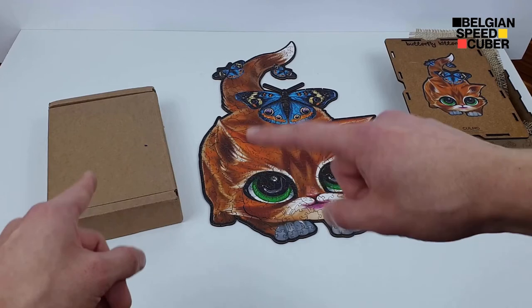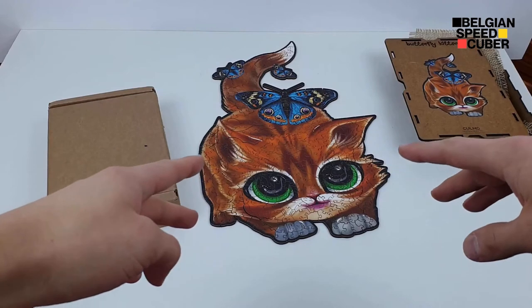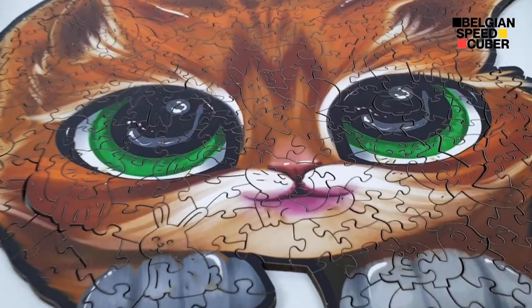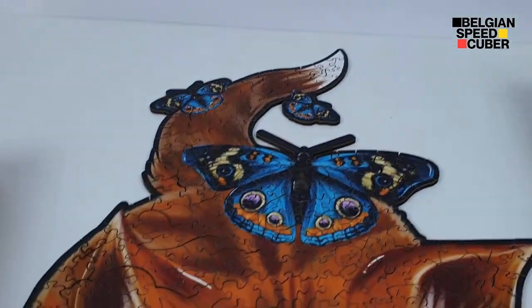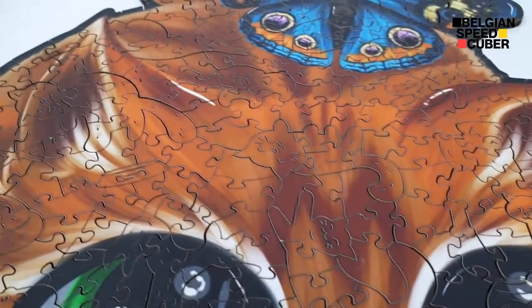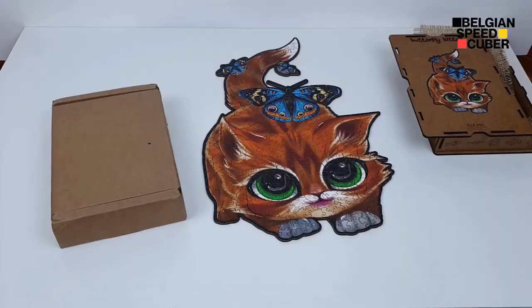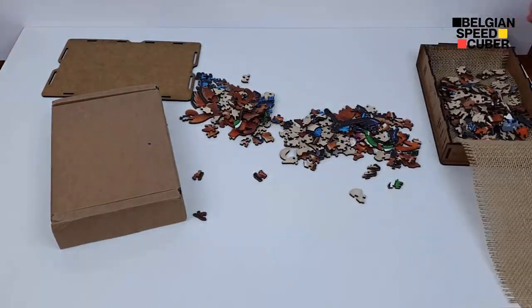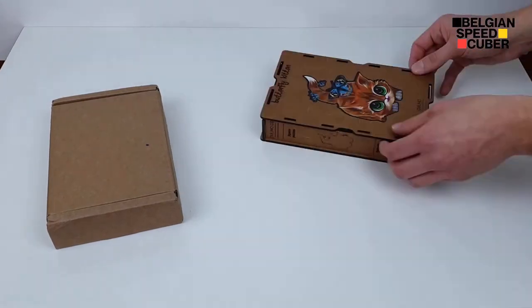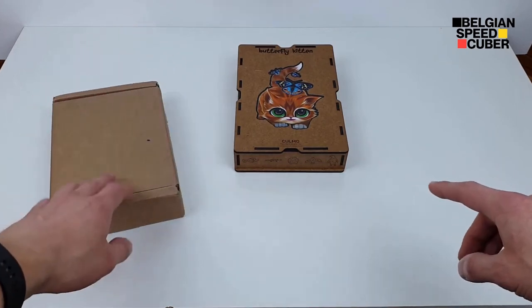Let's get into the second one and check it out — wait, first I have to disassemble this puzzle. It's so beautiful though, I don't want to disassemble it, but I have to. I don't have any space left to make the other puzzle, so yeah, I'm going to disassemble it. Okay, so now that the cat is back in its box, let's check out box number two.